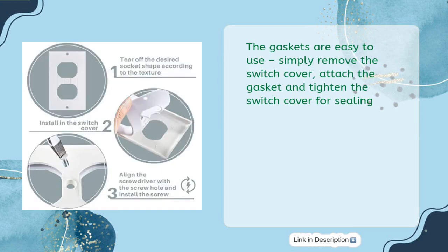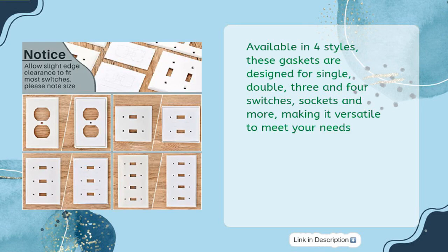These gaskets are easy to use — simply remove the switch cover, attach the gasket, and tighten the switch cover for sealing. Available in four styles, these gaskets are designed for single, double, three, and four switches, sockets, and more, making them versatile to meet your needs.